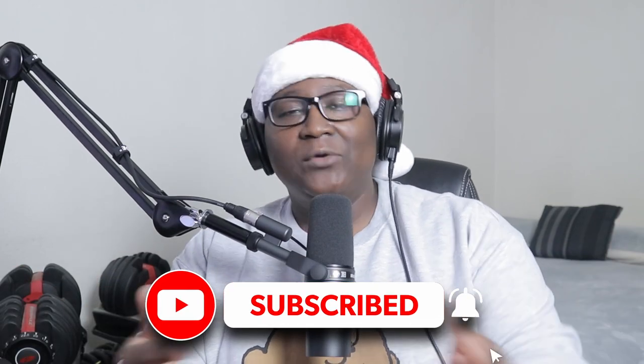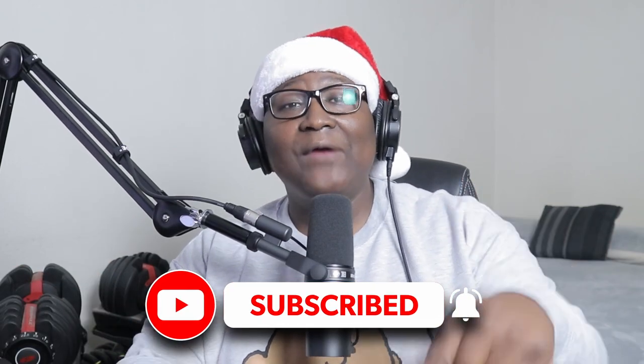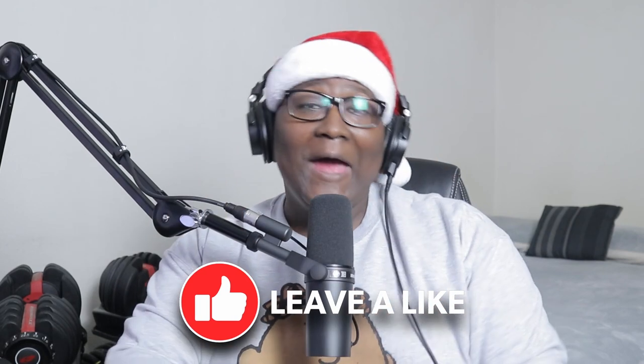For those who have recently subscribed, thank you so much, I really appreciate it. For those who are new to the channel and you're not subscribed, please consider subscribing — be part of the family. Hit that notification bell so you'll be notified of new videos once I upload them, and also give this video a thumbs up, smash that like button. I would really appreciate it, it would help out a lot.